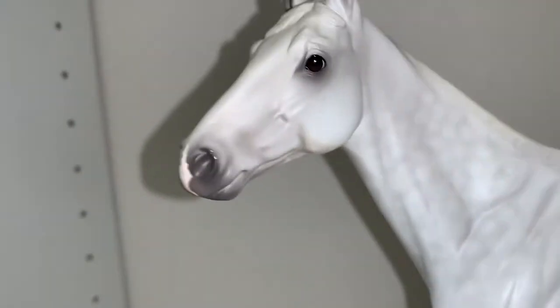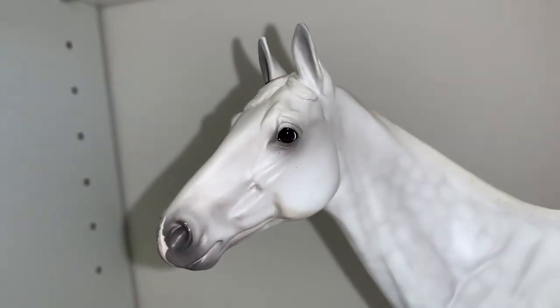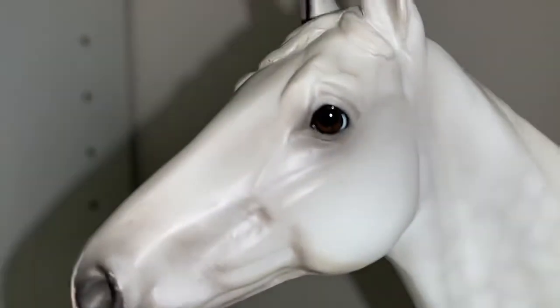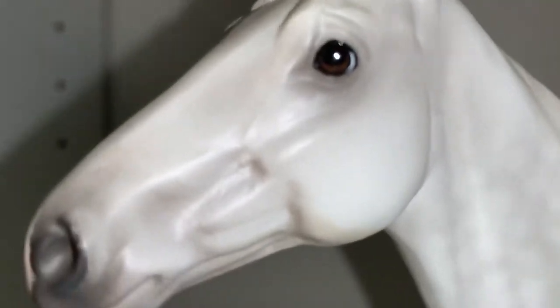So here's his head — he's a very pretty boy. He's got detailed eyes, and then there's his dapples.